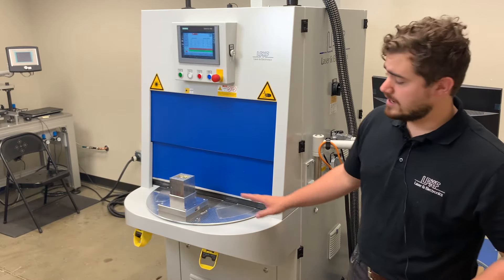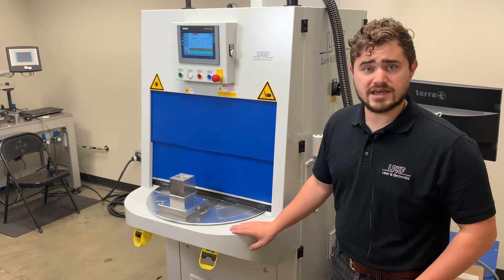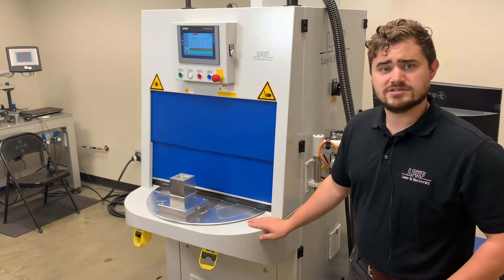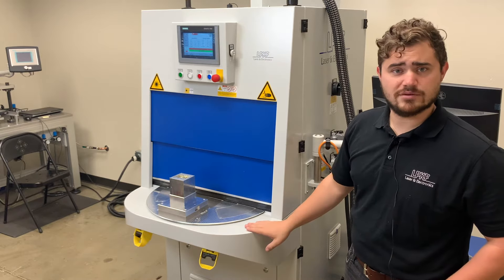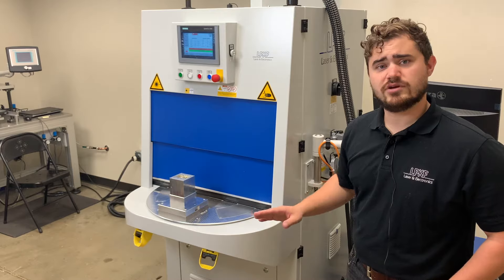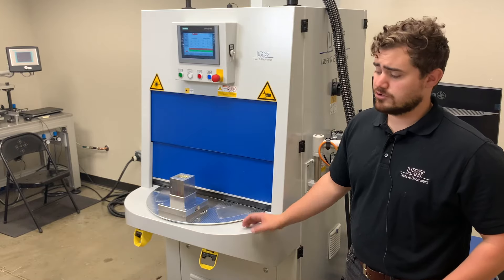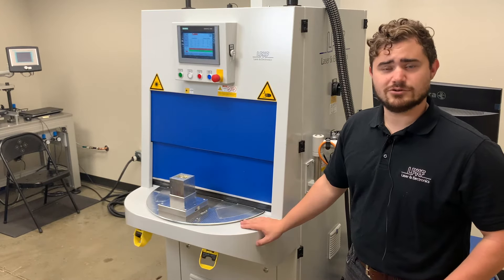The way that it works is an operator will take a part, load it into the loading and unloading position, Nest A. At this point, they can use the two-hand start to rotate the part into its welding position. Once it's in the welding position, they simply begin the process using the HMI above. When the welding process is complete, they'll again use the two-hand switch where the part will rotate back to the operator facing side. Once there, the operator can remove the welded part, add an unwelded part, and begin the process all over again.